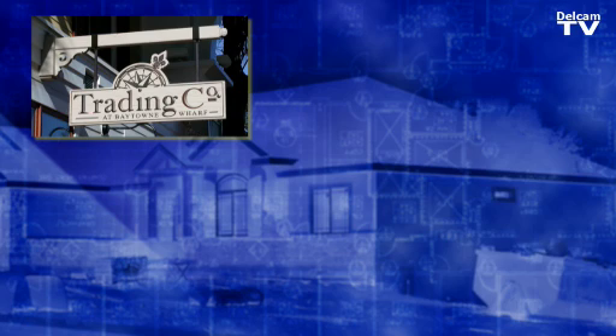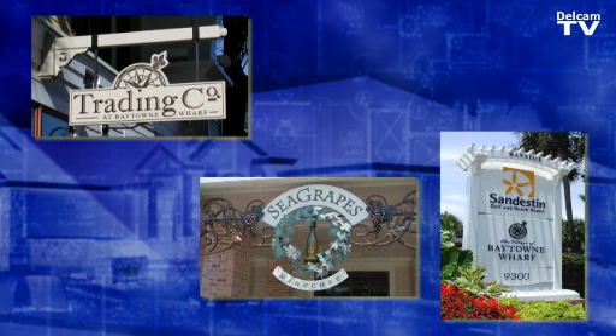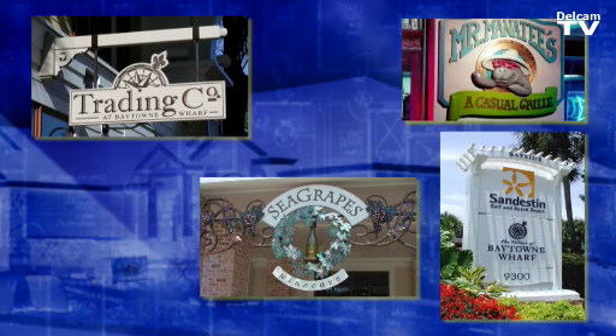It is important to spend money on a sign in the way of subdivisions and mailboxes and the curb appeal and the wayfinding and the whole look of the whole project.